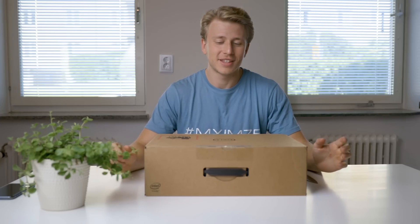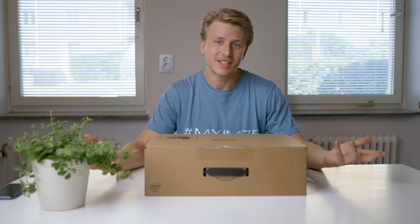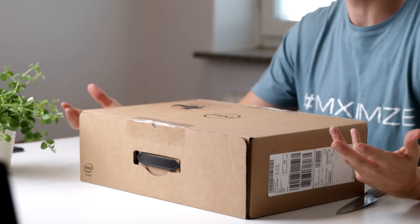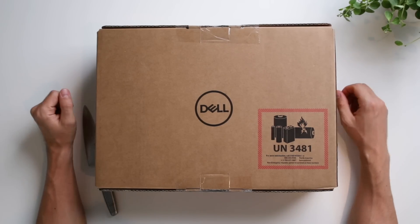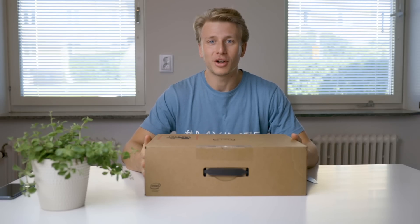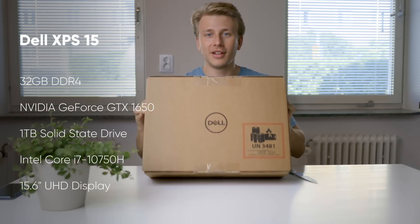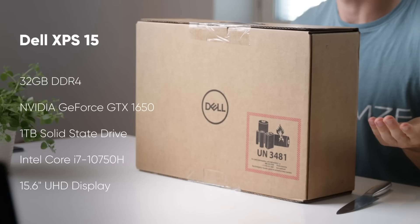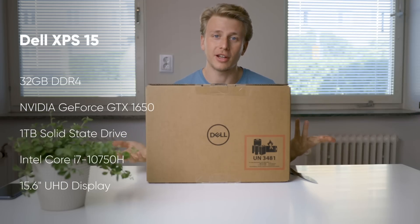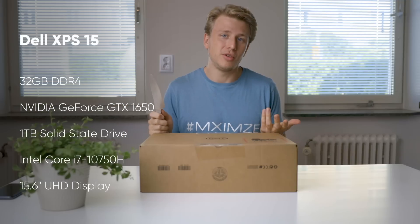This is a bit different — I've never really done an unboxing video before. I've put a lot of effort into setting everything up. What we're going to unbox today is the Dell XPS 15, and I'm basically going to unbox this and then install Linux on it. That's going to be what this video is about.